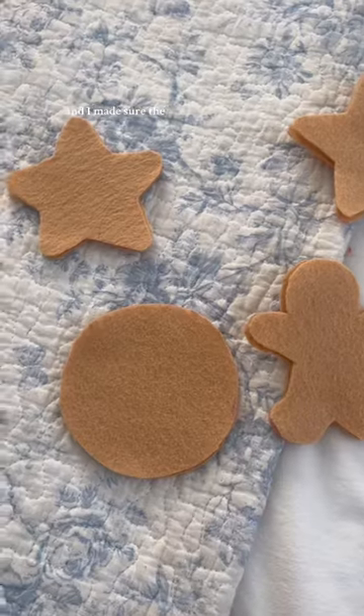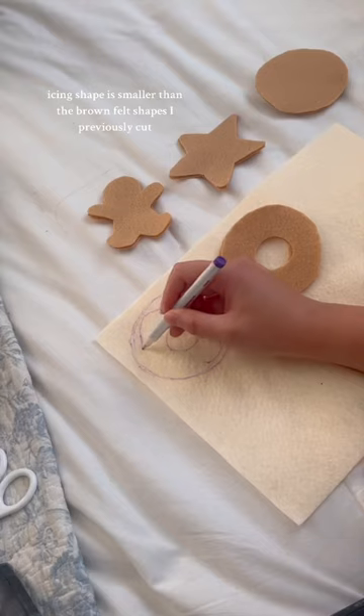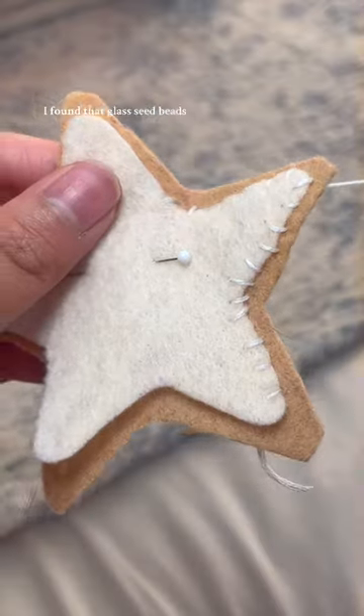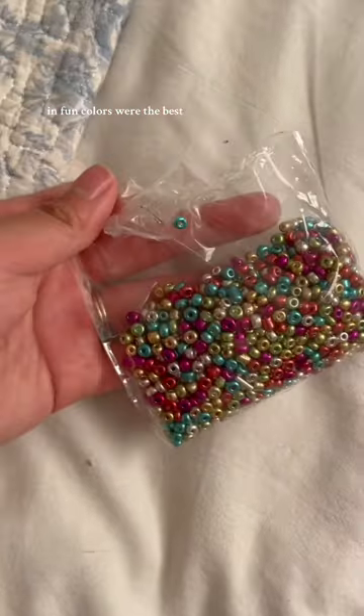For the icing, I found light pink felt and I made sure the icing shape was smaller than the brown felt shapes I previously cut. To attach everything, I used embroidery floss. As for the sprinkles, I found that glass seed beads in fun colors work the best.